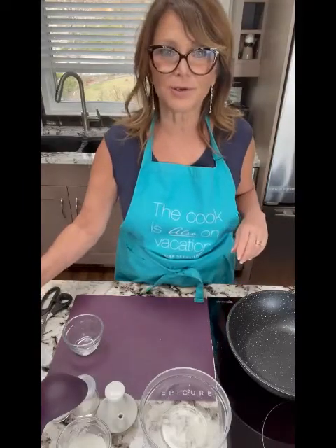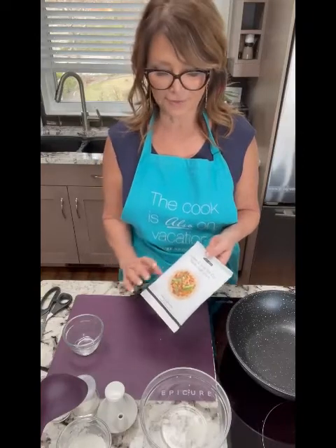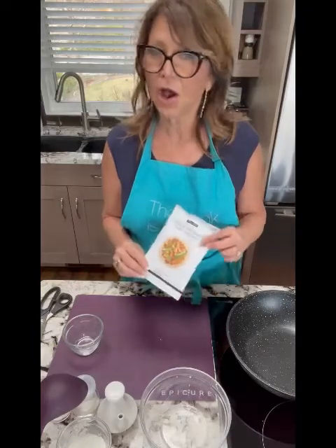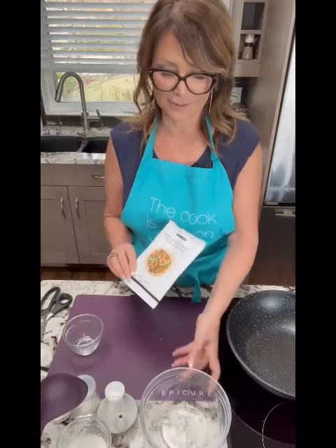Now that the rice is in the microwave, we're going to start making our sauce. The sweet and sour stir fry seasoning package has red bell pepper, green bell pepper, garlic, chives, and ginger — all the flavors that will make a really tasty sweet and sour stir fry.